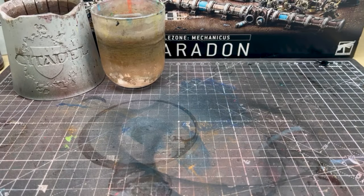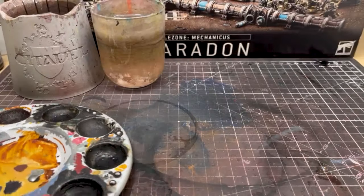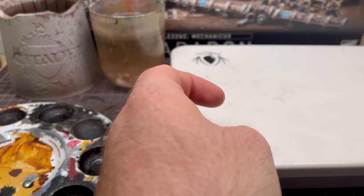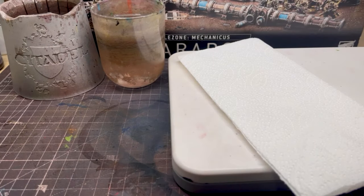You'll need two pots of water: one for washing your brushes as per usual, and one for watering down some paints that's going to remain a bit more clean. You'll need a palette — either a regular palette or a wet palette is absolutely fine. I'm going to be using a wet palette today. You'll also need some kitchen towel.